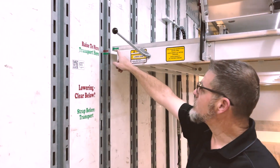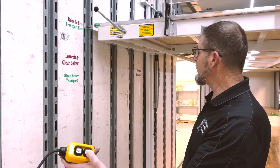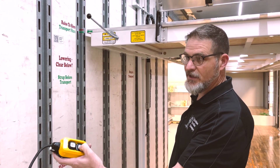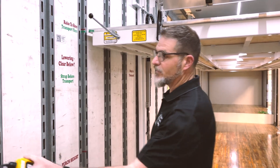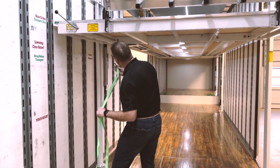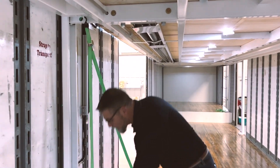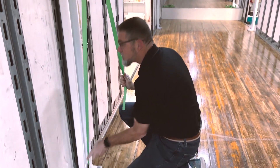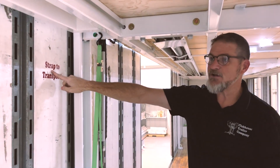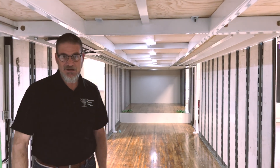Once I've gotten to 'raise to here,' I'm simply going to press and hold the down button and settle it on all four of those locking dogs in the corners. I can release the button and grab my strap. I'm going to re-strap the flying carpet every time I transport it, just because I want to eliminate that bounce. Remember the sign: strap to transport. We have four straps and four corners that we need to do.